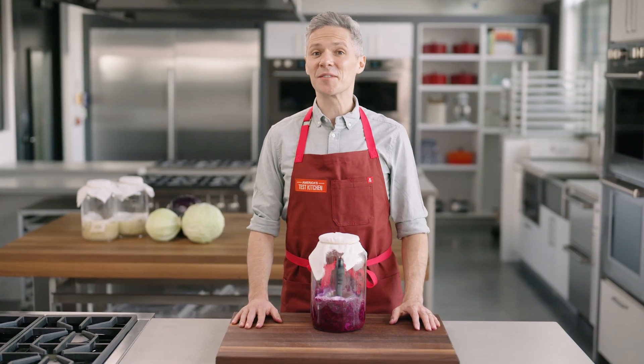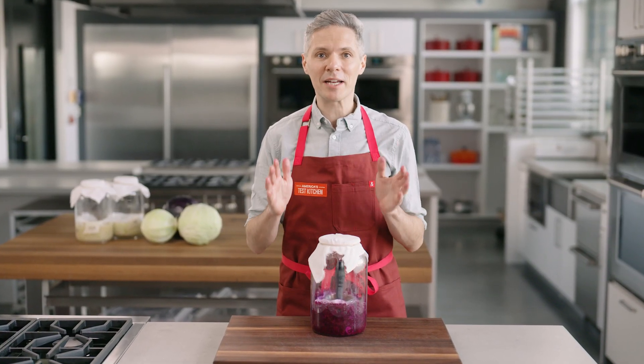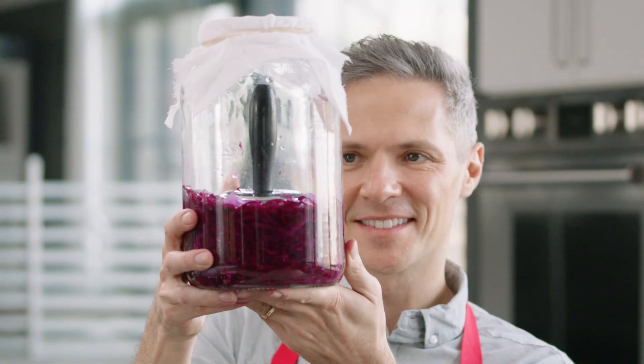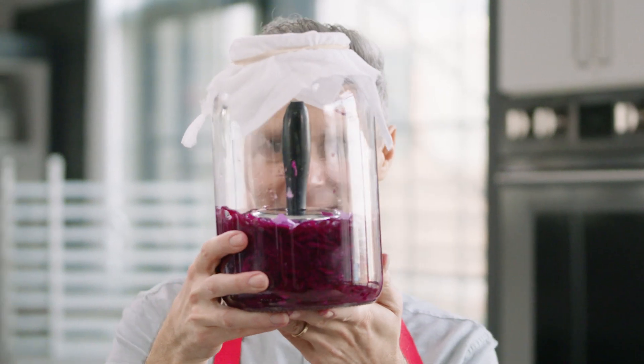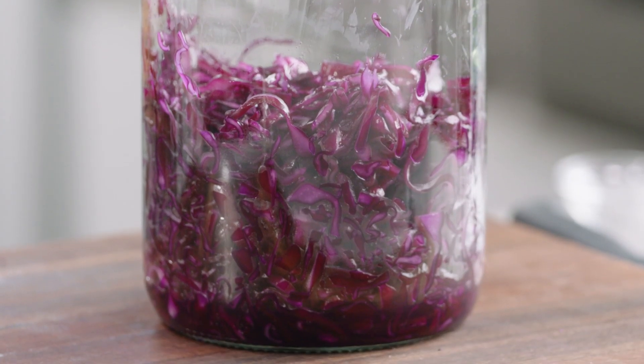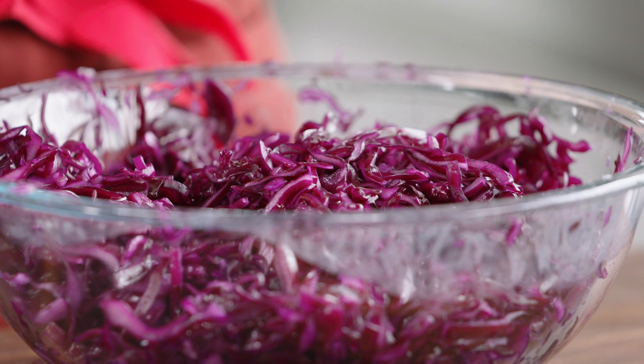In cooking, fermentation is defined as the controlled transformation of a food or beverage using microorganisms. One of the simplest ferments is delicious, easy sauerkraut. This age-old method not only enhances flavor, it also helps with food sustainability. Making sauerkraut is super satisfying and it can extend the life of our cabbage, and that reduces food waste, which is such an important part of food sustainability.